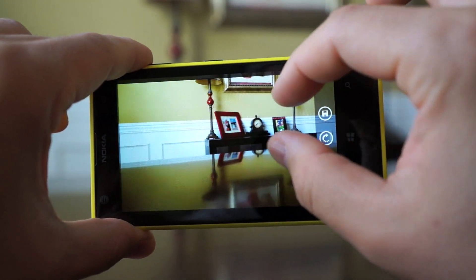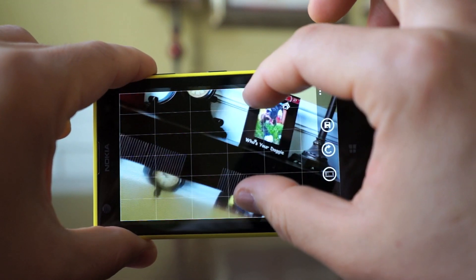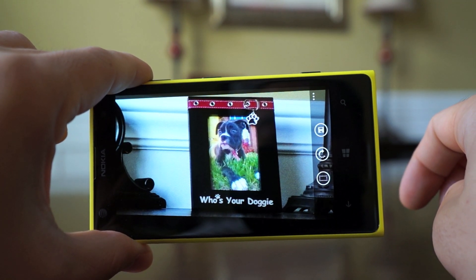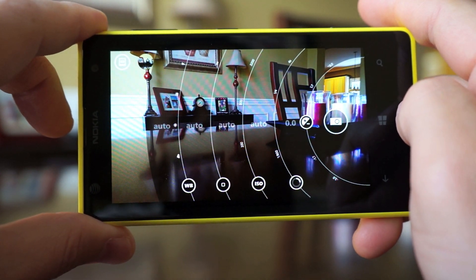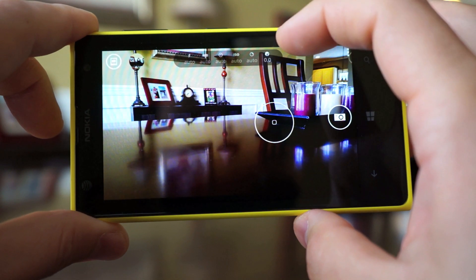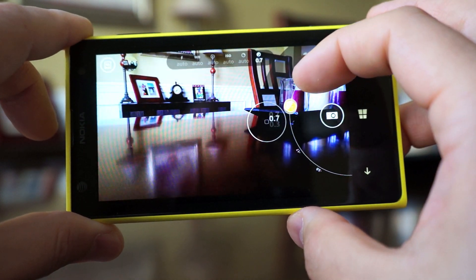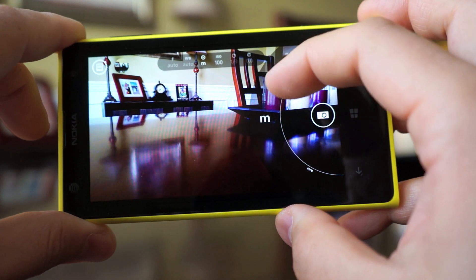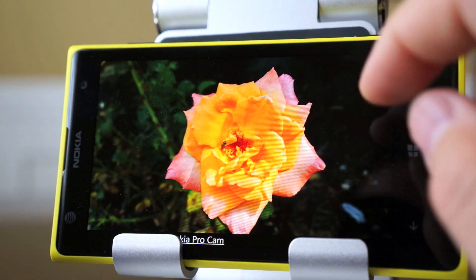With lossless zoom you can actually go back to the full picture after the fact and reframe it. For example, if I wanted to isolate a small frame with a picture of my dog, I can move and resize the crop in the app with minimal loss of clarity. For photographers, if you swipe left you get all the manual controls, which are very intuitive. Tapping the screen gives you focus, and the bar at the top gives you individual settings for white balance, exposure, and more. It also has manual focus so you can achieve that bokeh blur effect on both photos and videos.